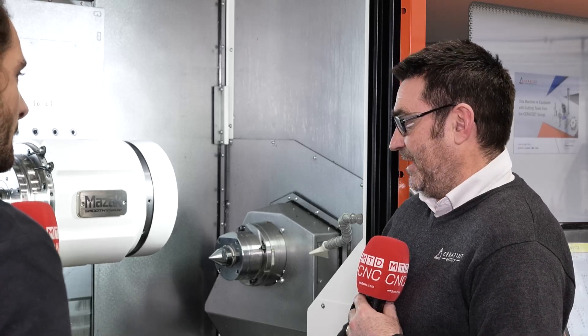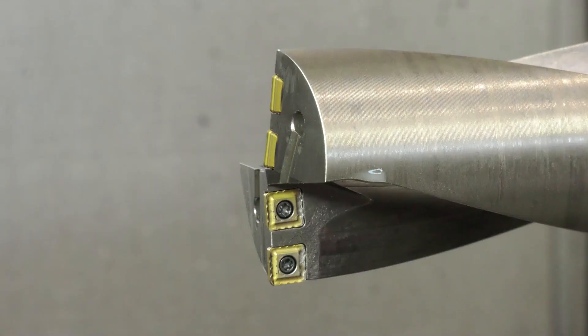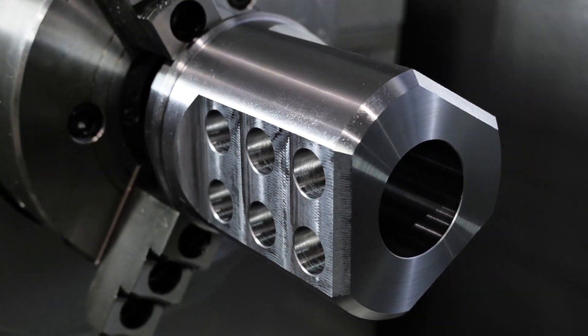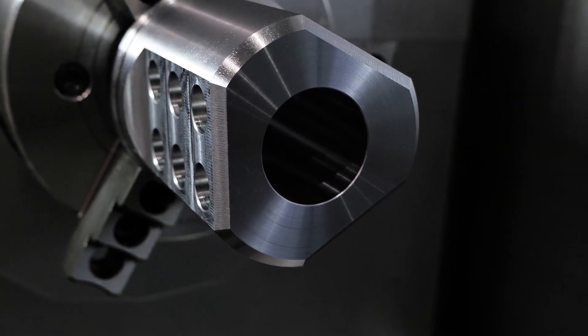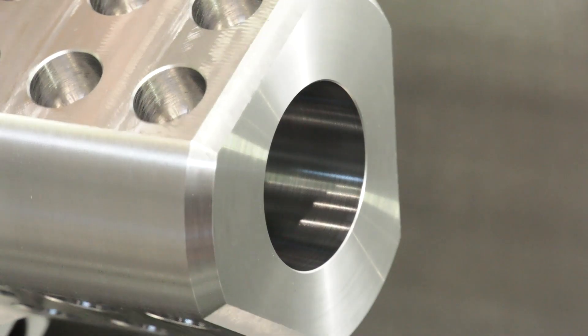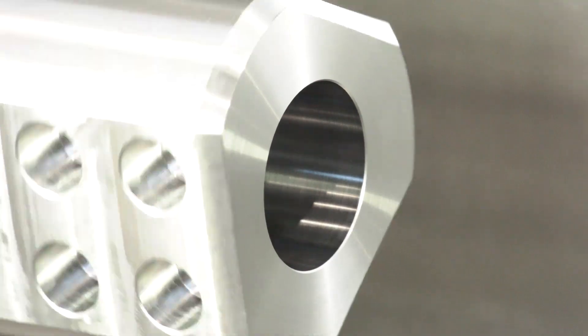In 30 odd years of engineering I've never seen anything like it. Depending on the stability and cutting forces, if it's lower power then our sales guys will know to put the sharper insert in with a more edge brake and tailor the feeds and speeds to your machines. So that means this drill can be used on a 30 year old machine or a brand new Mazak.